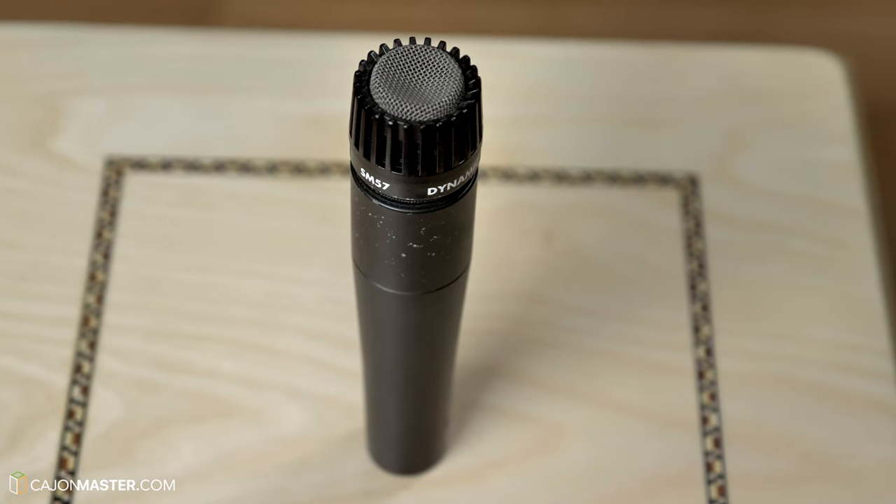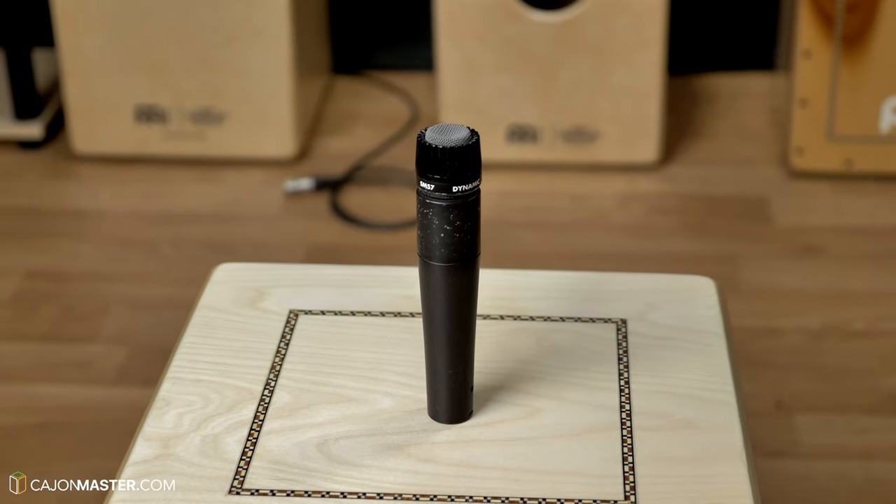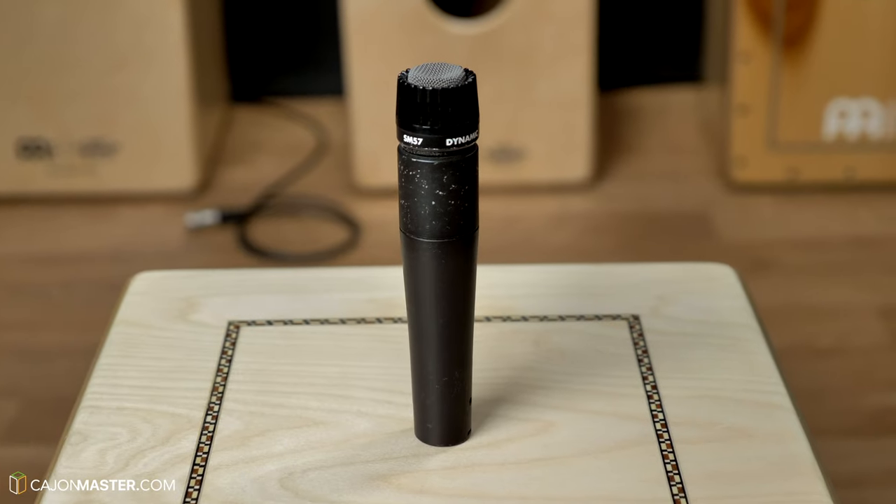The Shure SM57 is a cardioid dynamic microphone, commonly used in live sound and studio recording situations. It is one of the best-selling microphones in the world, and has been used for speeches by every American president since its introduction in 1965.